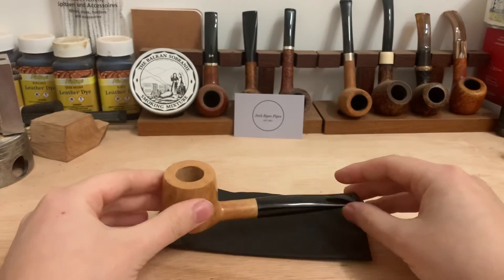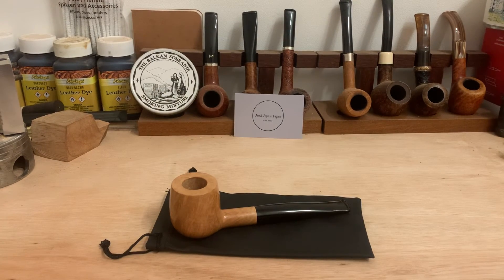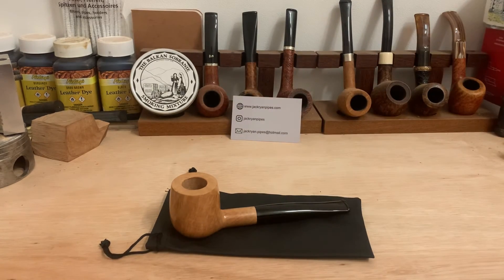So yeah, Pipe 20, as of filming this pipe, is available. If you're interested, please head over to JackRyanPipes.com or email me directly at JackRyan.Pipes@Hotmail.com. Cheers guys, and thank you for watching.